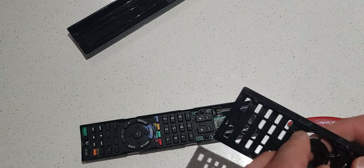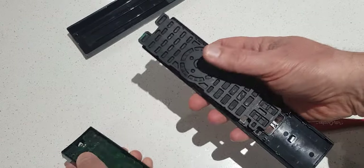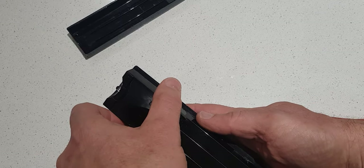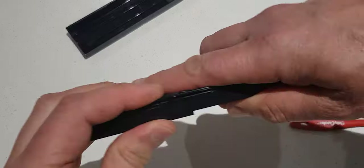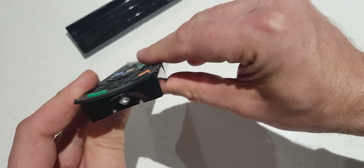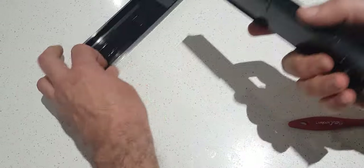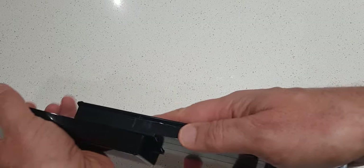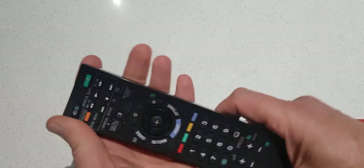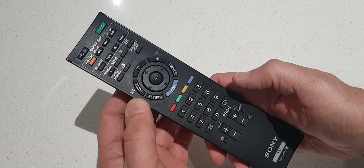It's just a case of putting it back together — as you can see it snaps beautifully in. It's a testimony to Sony engineering; you would not think that is a removable piece. Then it's a case of putting this back in here — just click it in — and there you go, we have a working remote control. I hope this helped you, give it a thumbs up, thanks!